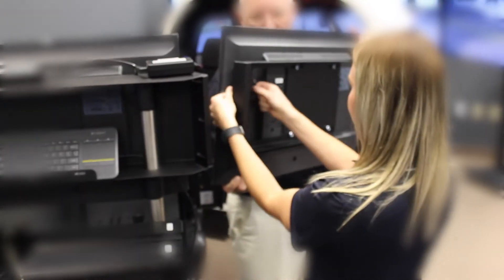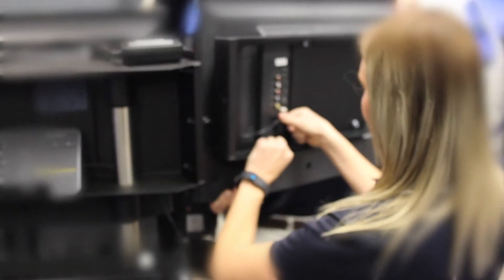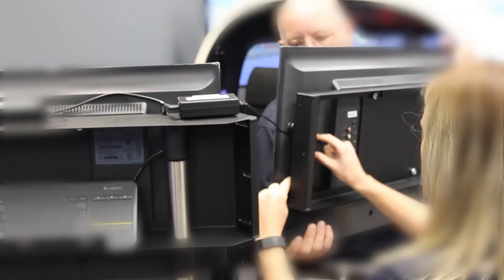Once you are done unpacking all your equipment, please remove the left and right monitor, present it to the sim, and connect the power cable and the HDMI cable by routing it behind the bracket.